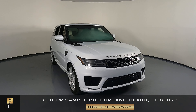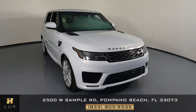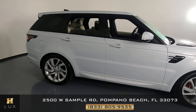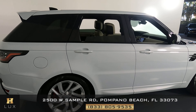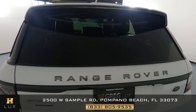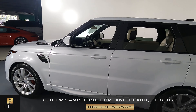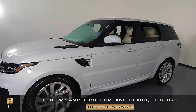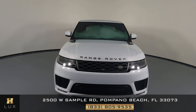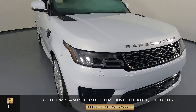Hello and welcome to HGREG Lux. Here I have a 2019 Range Rover Sport Supercharged. This car came with a clean Carfax report and it has one previous owner. In this video I'm going to show you around the car and take a look at it to see if there's any kind of damage. Here at HGREG Lux we want to be as transparent as possible and give you total peace of mind.